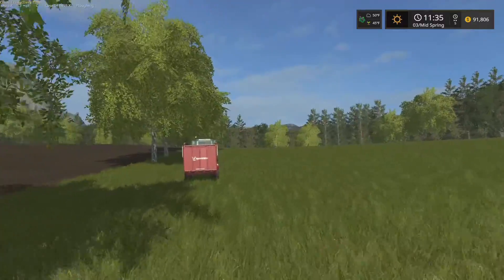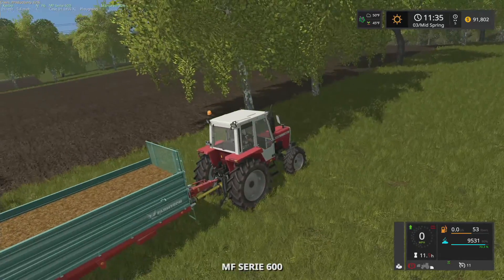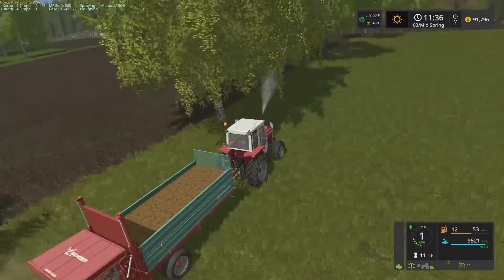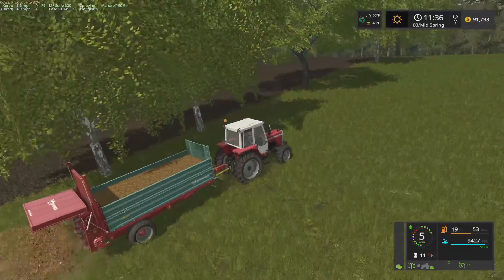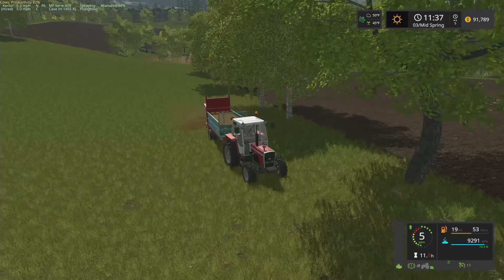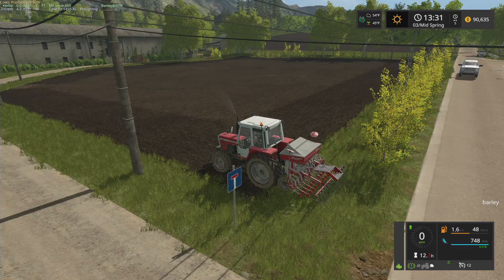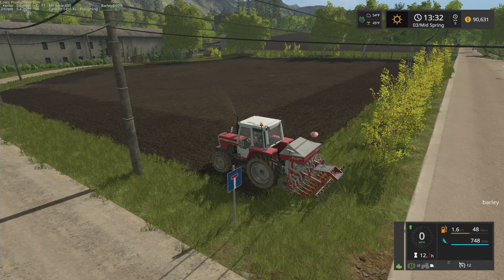So I'm going to go ahead and finish fertilizing field one — I'll do most of that off camera. Then we can go seed field one. We have a lot of manure so we might as well use it — this will get us a lot better grass yield. So I'm going to sling some poo and I will catch you on the other side of that. Okay, poo flinging done — grass field one is all fertilized.